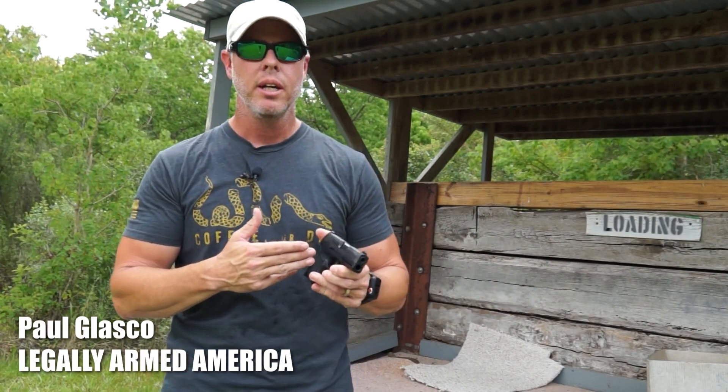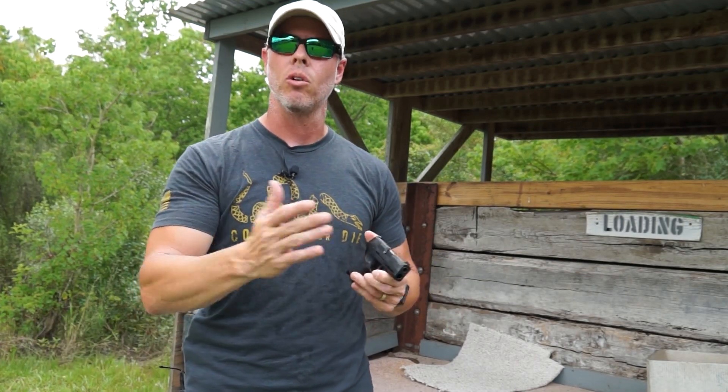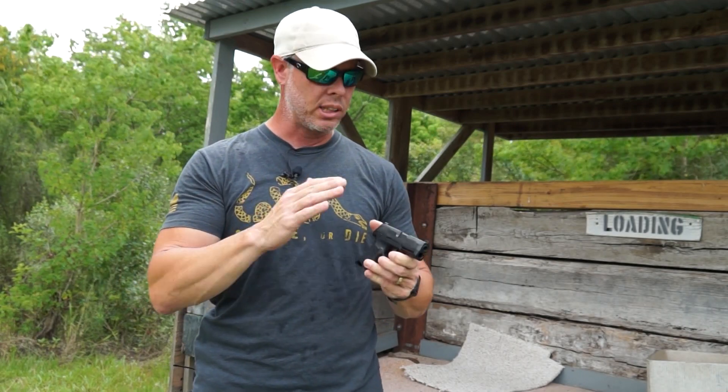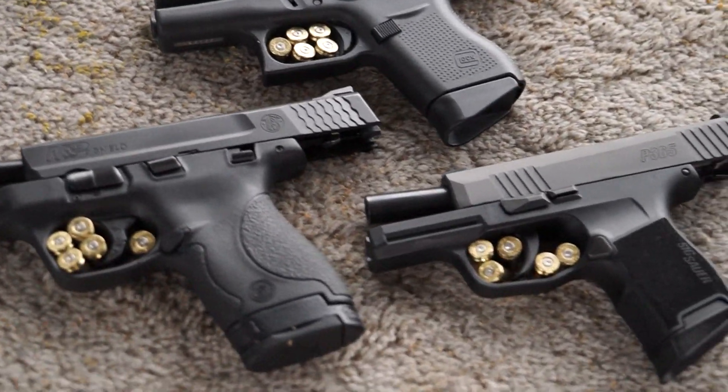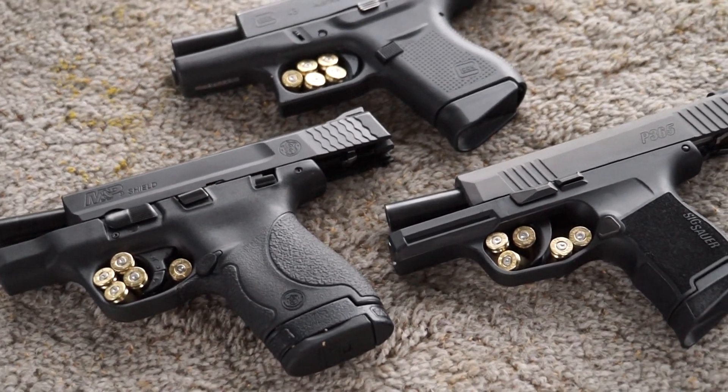Yesterday we shot a video on the P365 by Sig Sauer to address the primer drag issues we've been seeing and hearing about. That video showed primer strikes on mostly subcompact pistols, including the P365, the Glock 43, and the Smith & Wesson M&P Shield.